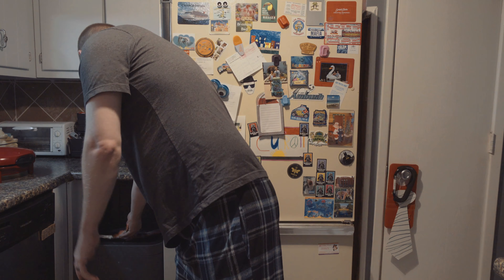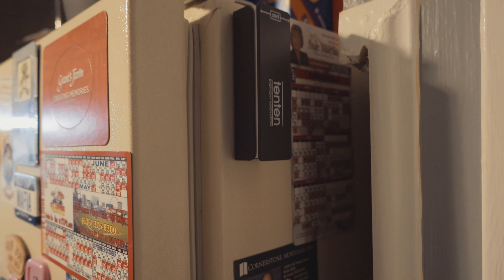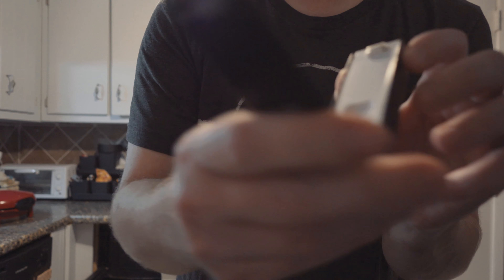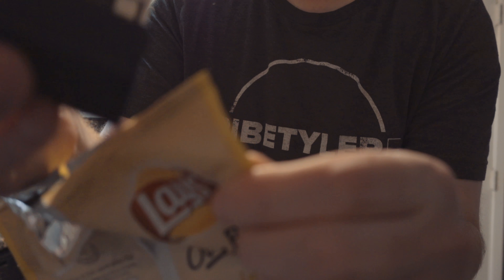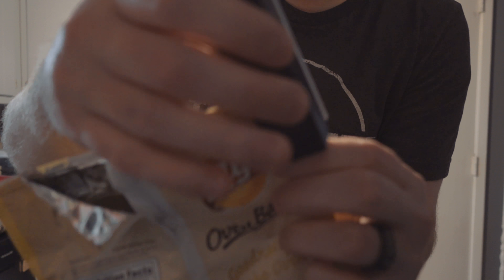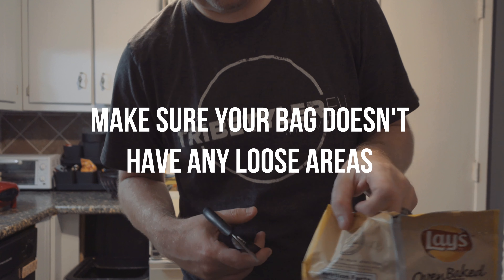Your bag is completely sealed. You can just throw those chip clips away, you don't have to worry about the chips going stale. When you're done with it, all you have to do is put it up on your fridge — it's got a magnet on the back, so you always know where it is and you don't have to worry about it getting lost.